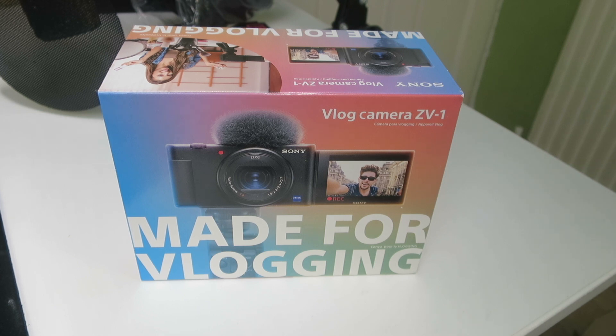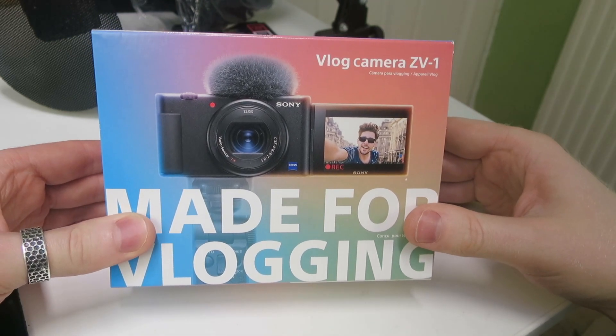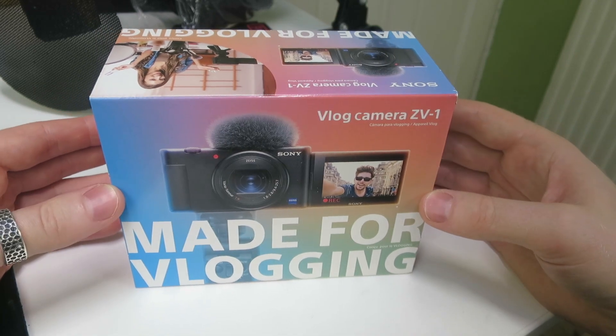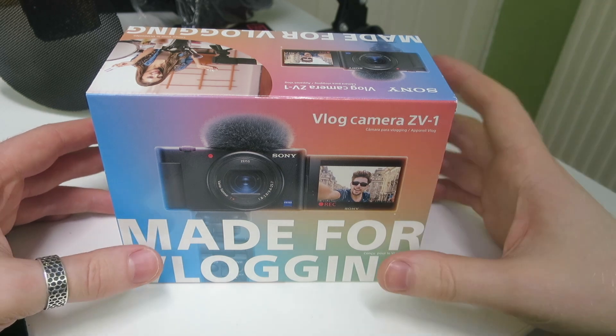The S120 is still an absolute beast - it records in 1080p and the quality is gorgeous. So it'll be a wonderful secondary camera. If I ever need a second shot from a different angle the S120 will be fantastic, and I'm going to keep it in my toolkit. The S120 is not going anywhere, but I will be upgrading my main camera. Of course I'll get a big picture quality boost too - this camera does 4K, which I can experiment with for higher production videos like the Unify series.